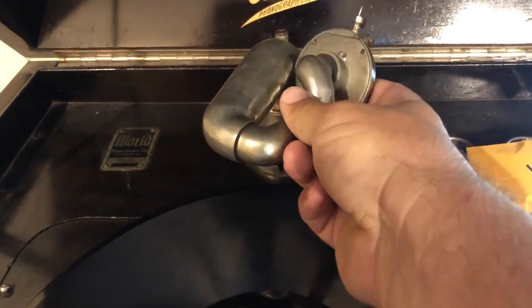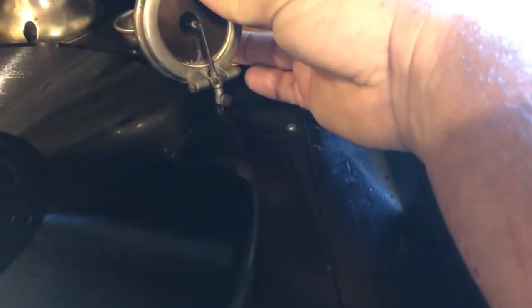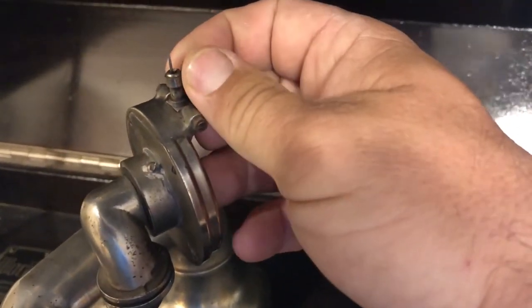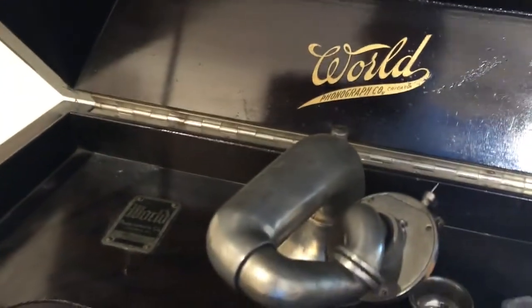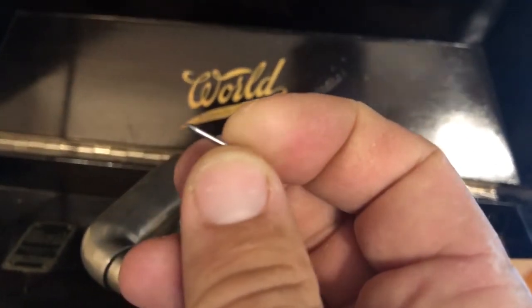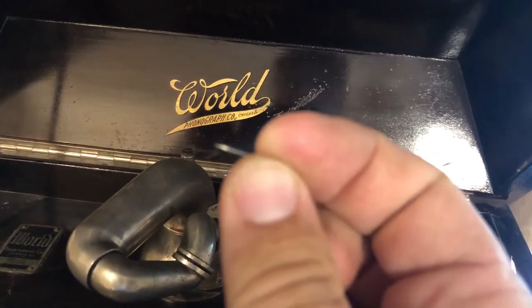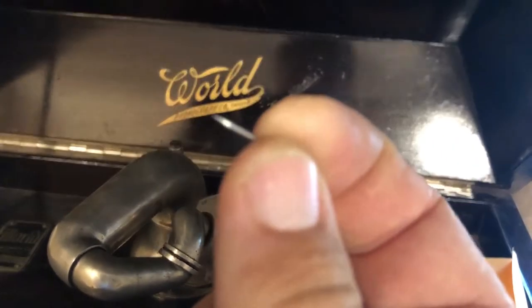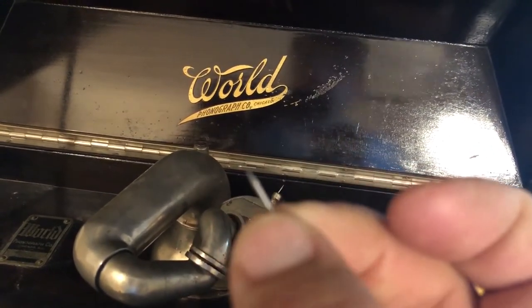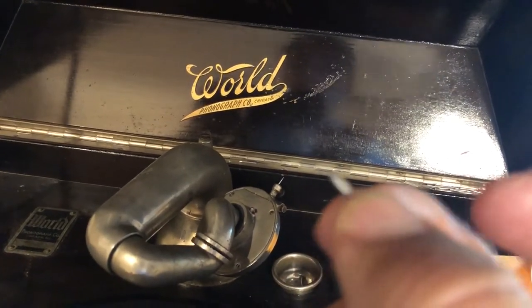We have a speed control here in this hole. The actual needle is on this contraption right here which would go over there, let it down in a groove and play. Right here you will see a needle, and you can turn that right there and pull it in and out. You have little needles like this that will have to be replaced — these needles don't last forever. You can see why this is called a needle because you can actually stab yourself with this thing very easily.